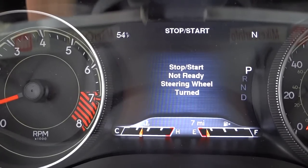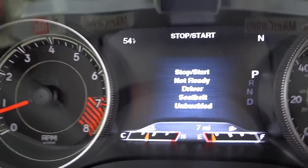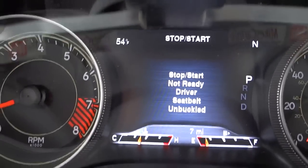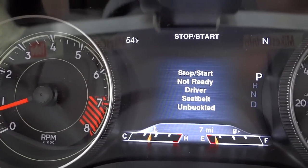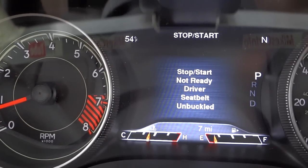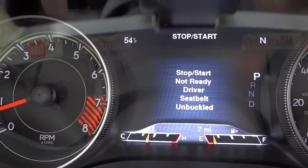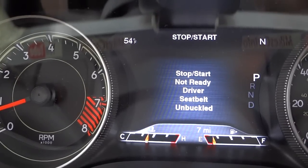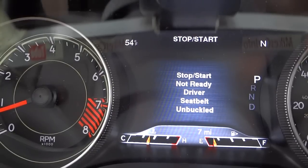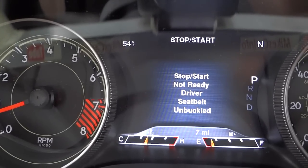The stop-start feature wasn't ready because the steering wheel was turned — there are a couple of conditions that disable it. The stop-start feature means while you're driving and come to a complete stop for more than a second with your foot on the brake, the engine shuts off. As soon as you lift your foot off the brake, the engine is already running and ready to go. Check out my video called 'My First Experience with Stop Start Technology' for more detail.